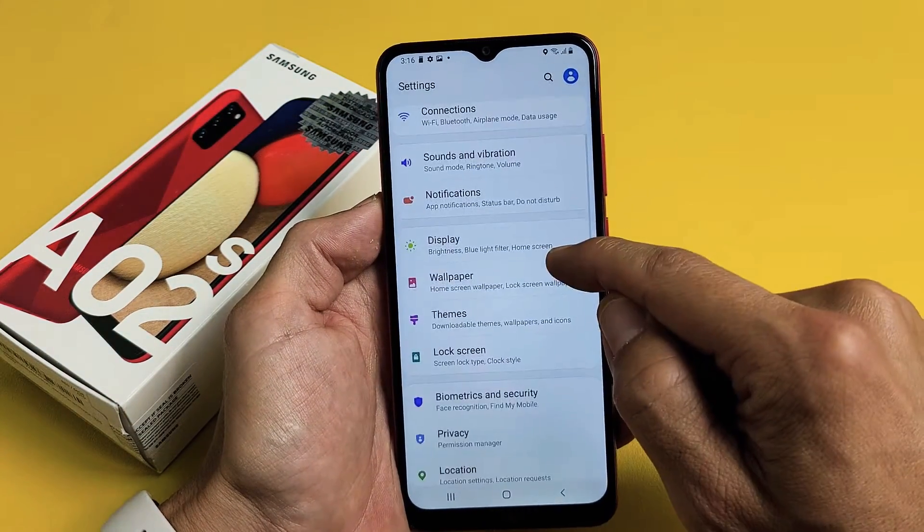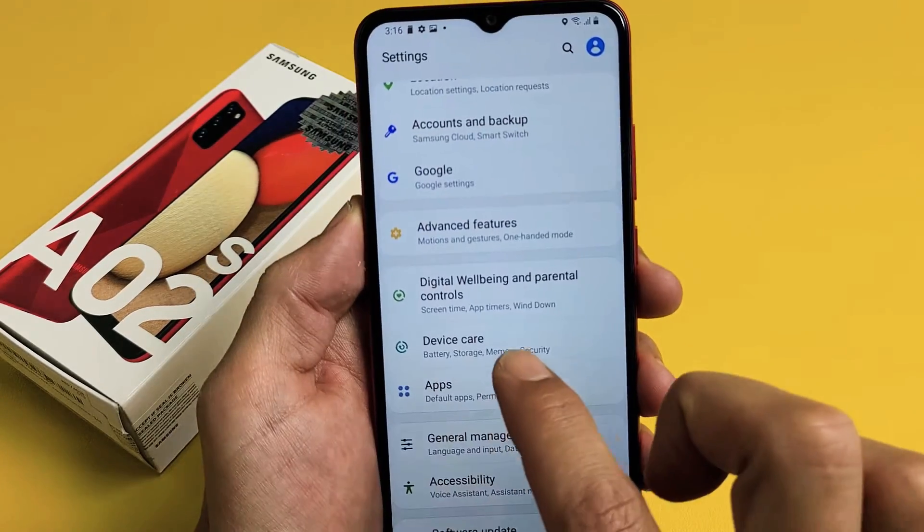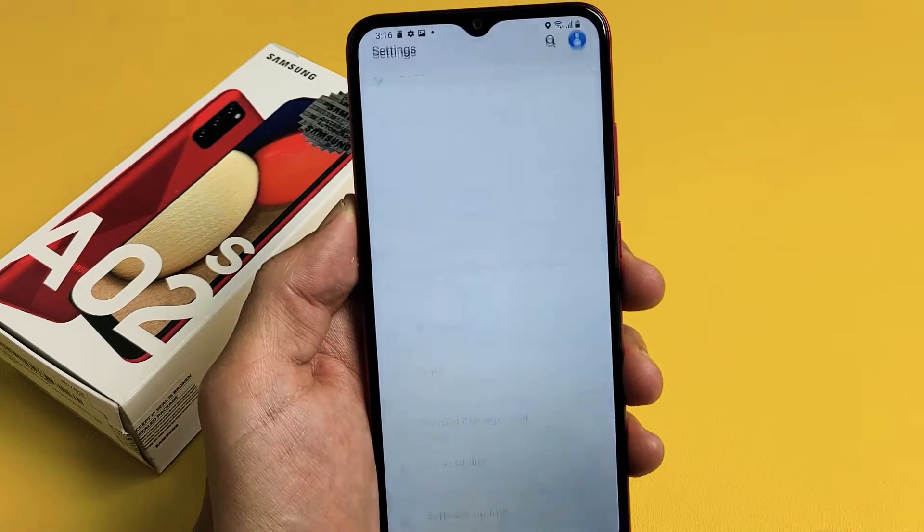From here we want to scroll down until we see Device Care. Keep going down until we see Device Care. Let's tap on that.